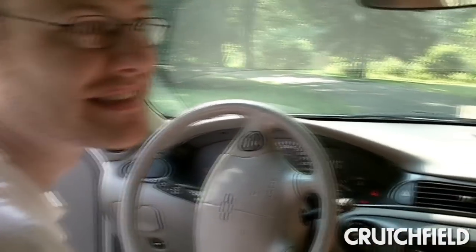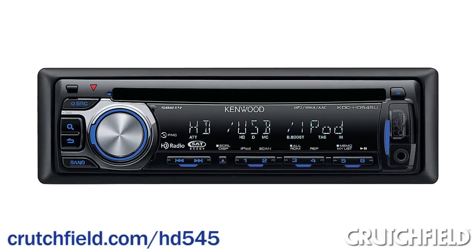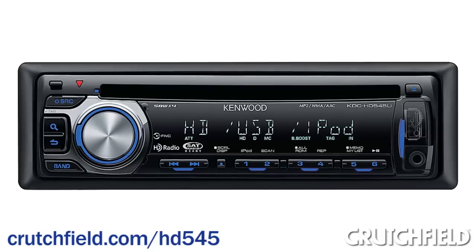The stereo sounds great, especially with the Polk speakers, and that's in part because of the strong amplifier Kenwood puts in there and a 24-bit DA converter, so you get really good sound quality. If you want to learn more about the KDC HD545U CD receiver, just check it out on our website.